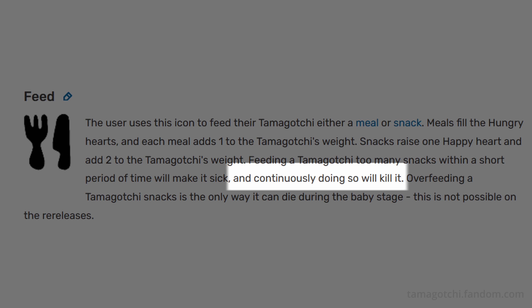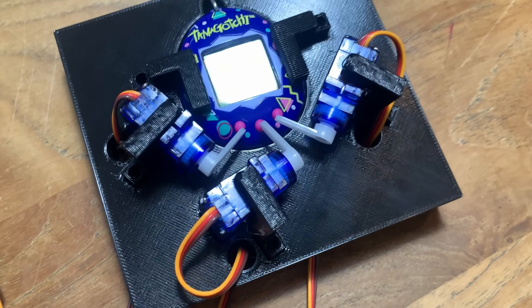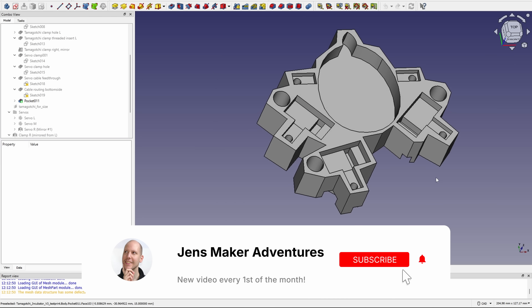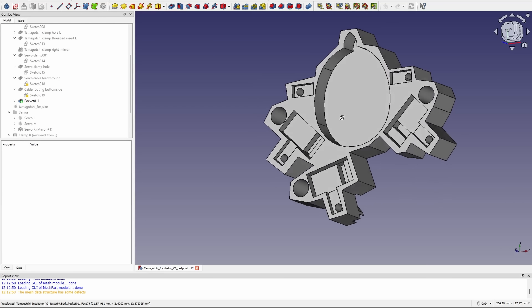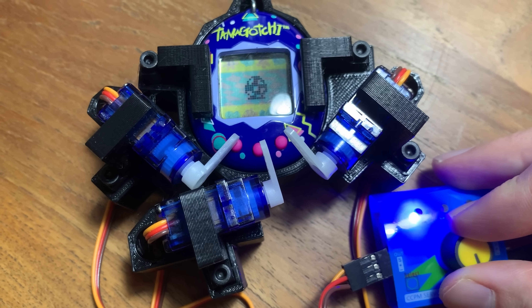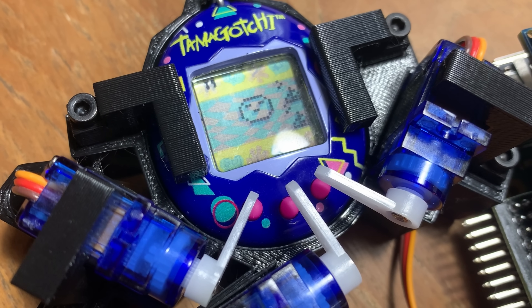I did read that you can kill a Tamagotchi by feeding it too many snacks. For pressing the buttons I chose to use some servos, and I'm strapping these servos and the Tamagotchi into a block. It takes a few tries to get things right — the buttons were never going to get pressed in the first design. I tried to save plastic by removing unused parts, but that actually uses just as much plastic. Through the magic of montage this rebuild went super fast. Then I attached a Raspberry Pi to the servos and let the computer press the buttons.